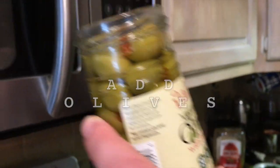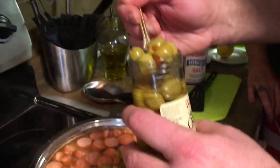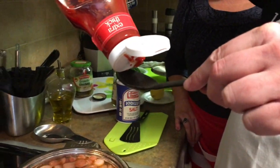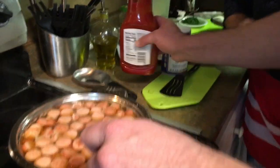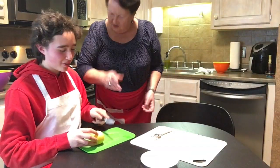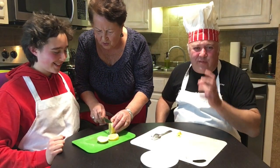Next we put olives — Manzanilla with pimento. Ten olives: 6, 8, 9, 10 — give or take. Next, apparently we're putting tomato ketchup. How much? Two tablespoons. Did we have ketchup in Russia? Yes, but it was homemade. Next step: we need to bring it to a boiling point and leave it boiling for 5 to 7 minutes. Don't cover it. While the soup is boiling, we need to cut some lemon. Just slice it.